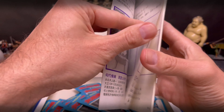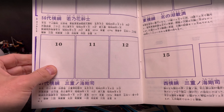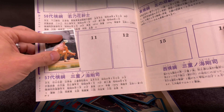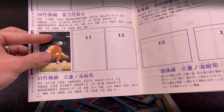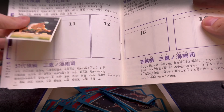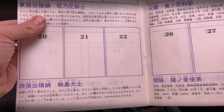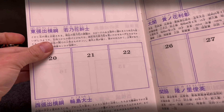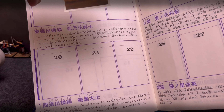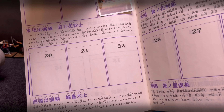We got number 10 and number 19. Going back into the album, number 10 is Mienoumi — you would stick that right here in the album. Maybe only the top part sticks, or maybe the whole thing — you could just stick the top part and flip it up. And number 19 — let's see who that is — that's Wakanohana, and you'd stick it right there.